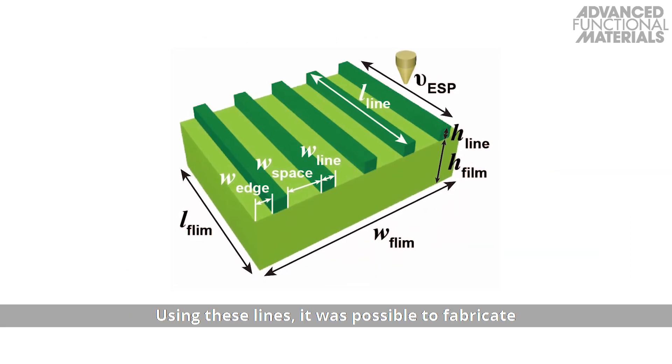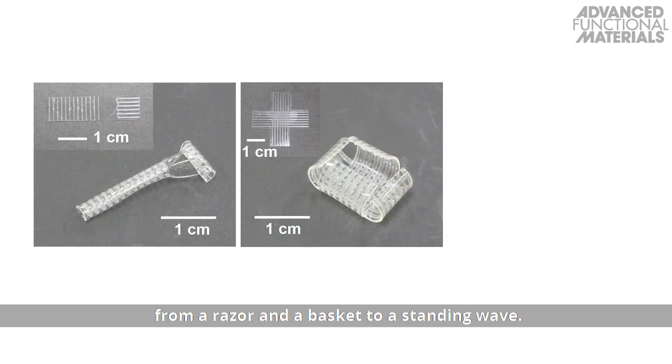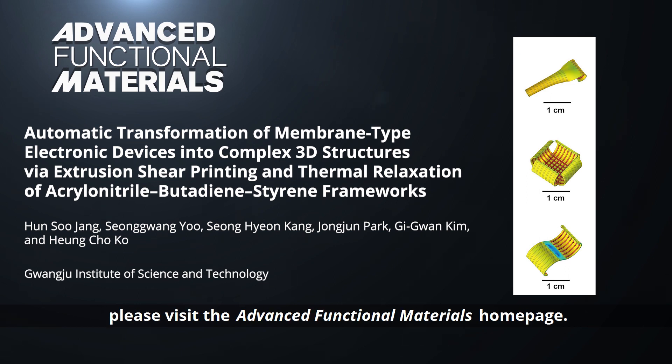Using these lines, it was possible to fabricate a wide range of complex shapes, from a razor in a basket to a standing wave. To learn more about the fabrication process for these three-dimensional circuits and electrodes, please visit the Advanced Functional Materials homepage.